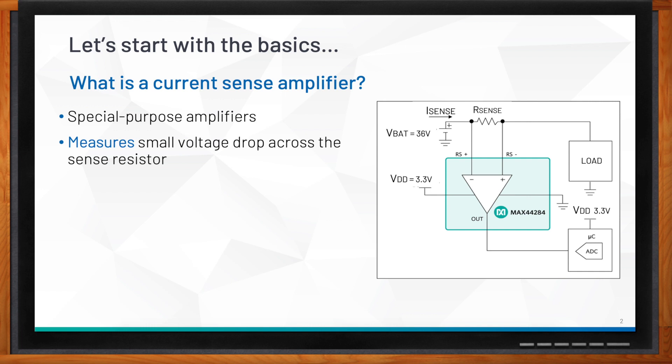The reason we call it special-purpose is that the current sense amplifier can take in voltage ranges much higher than its supply rails. The internal network is built in such a way that it allows the component to handle much wider and larger voltage ranges. Once the voltage drop is measured, it amplifies the signal and outputs to the ADC, which is normally part of the microcontroller.